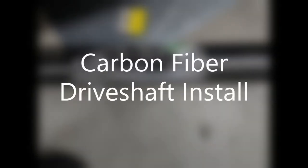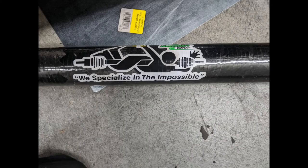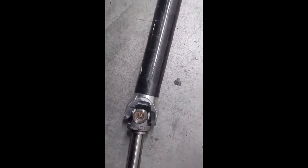Hey guys, in this video I'll go through some of the steps it took for me to install a carbon fiber drive shaft. As you may know, I have an 04 WRX drivetrain, so I'm going to share some observations and tips that may be useful if you're thinking about doing this upgrade.